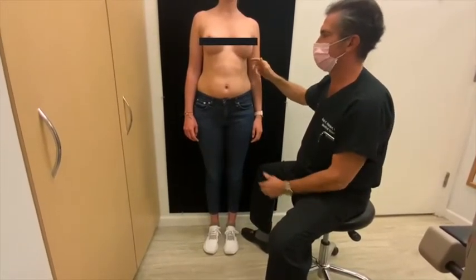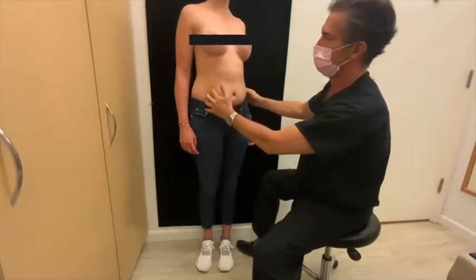There is no scar to hide. There is no scar in her breast. There's nothing around the areolas. There's nothing in the fold.